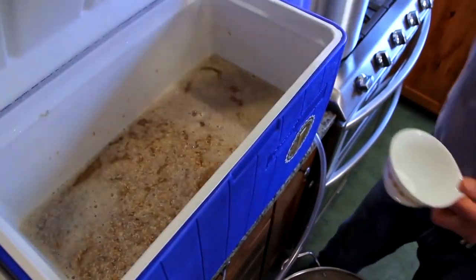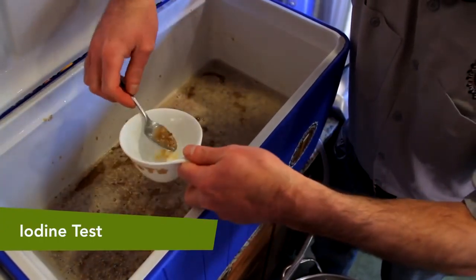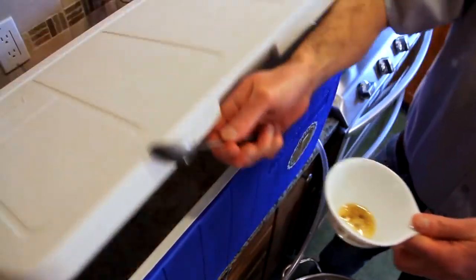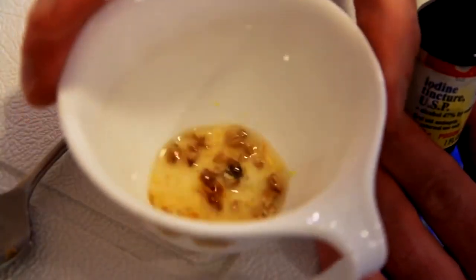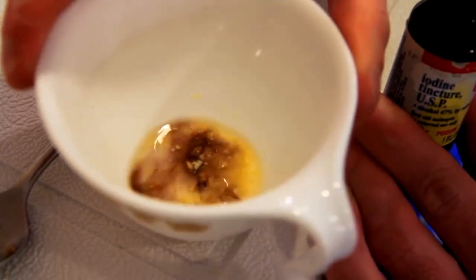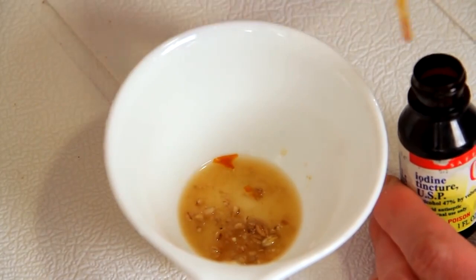The mash has now rested for 60 minutes. We're going to test for conversion of sugars to starches. To do this we'll take a small sample of the mash liquid and add a drop of iodine. If it turns black or purple, there are still starches present — let the mash rest for another 15 minutes and retest. If the iodine does not change color, conversion is complete.